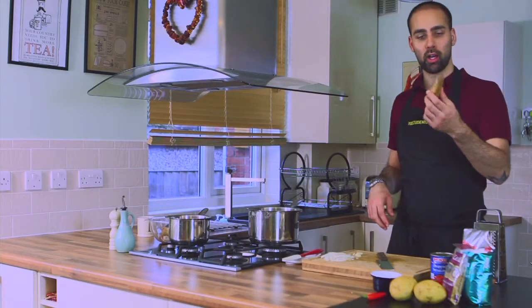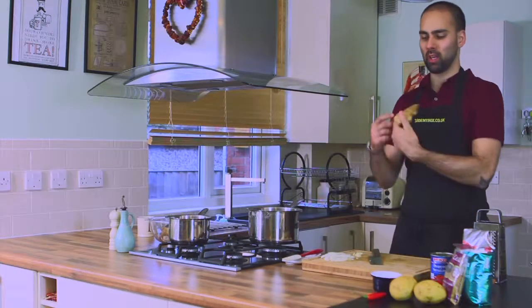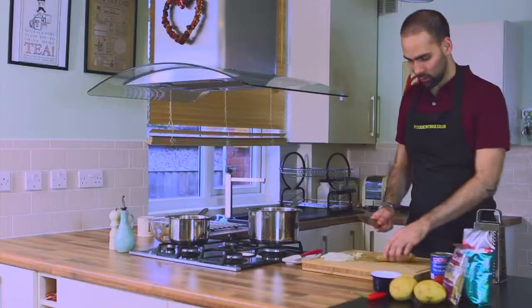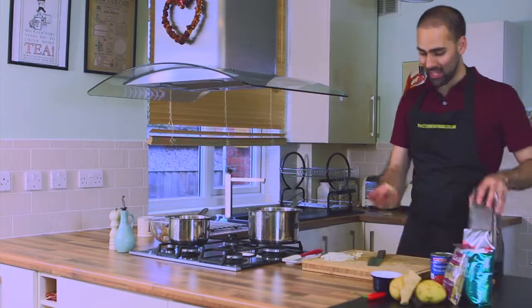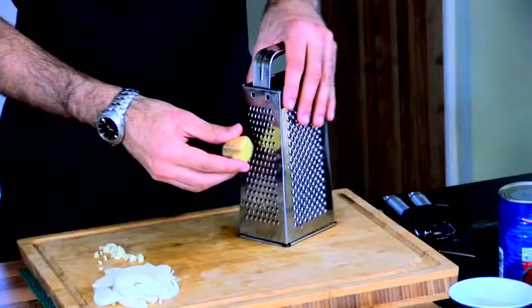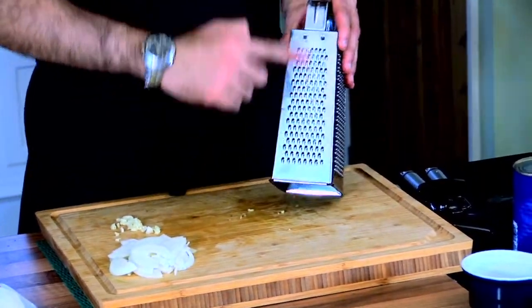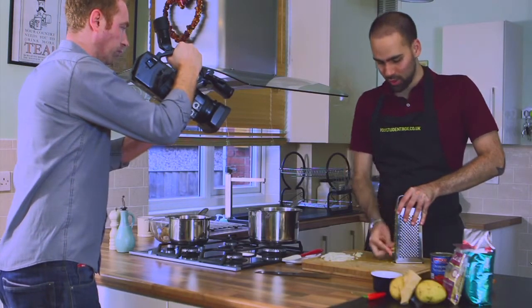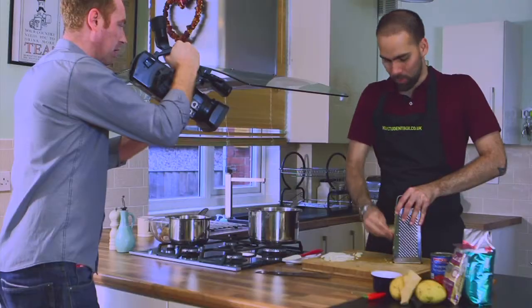The next thing we're going to do is take our ginger and take roughly a thumb-sized piece — about that much off. The easiest way to deal with ginger for me is to keep the skin on, it's all flavour, and just grate it on a nice fine grater. By doing that, you're not going to end up with massive lumps of ginger in your curry and it's going to help spread the flavour across the dish as well.